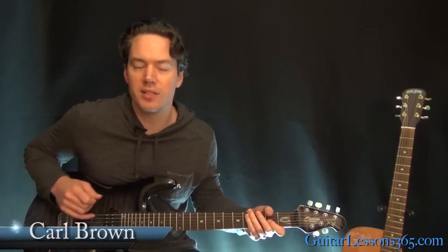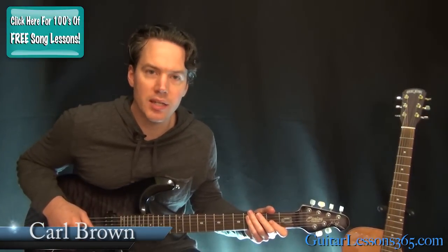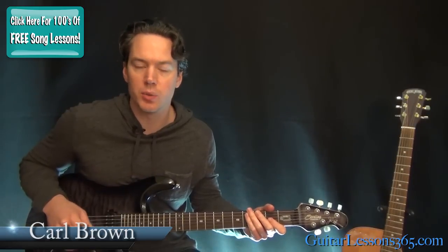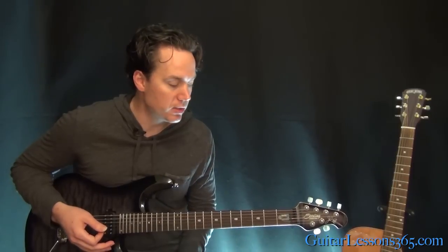Hey guys, it's Carl Brown from GuitarLessons365.com. I've got a quick lesson for you today. We're going to learn how to play Should I Stay or Should I Go by The Clash. We're in standard tuning here and really only one chord progression to learn. Let's check it out.